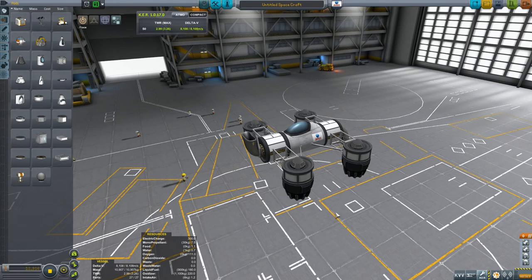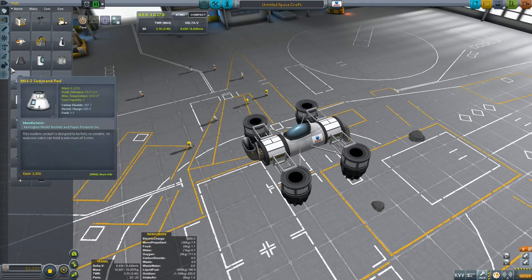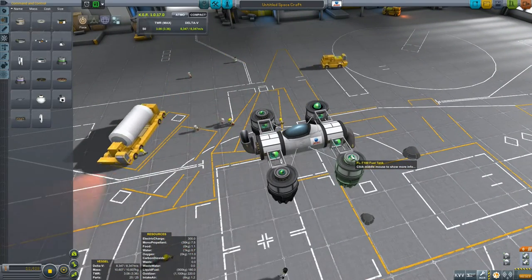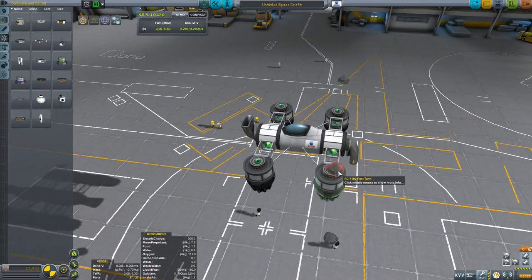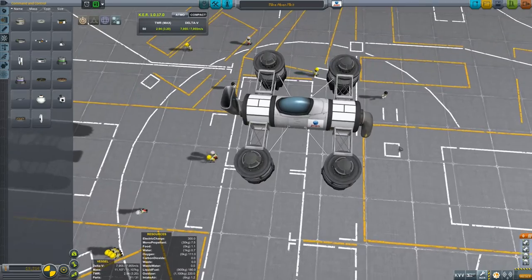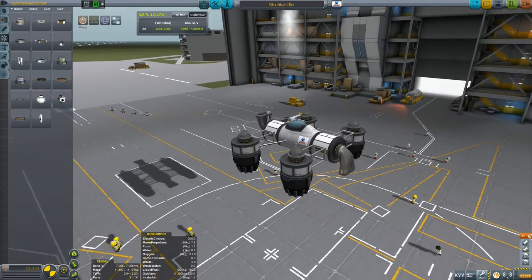I'm heading back off to the drawing board to make some improvements. Actually we're just going to make a couple of improvements — we're going to put some small inline reaction wheels on the top to give us a bit more control over our attitude when we are trying to stay on the straight and narrow. I think this is probably a vehicle worth saving, so let's call this the Mike Eben Mark III, the first two variations being Mark I and II. So this is my additional variation with these additional inline reaction wheels on the top.